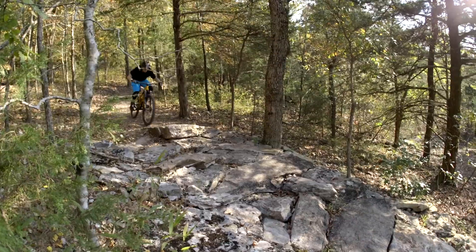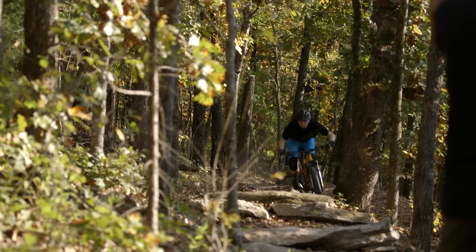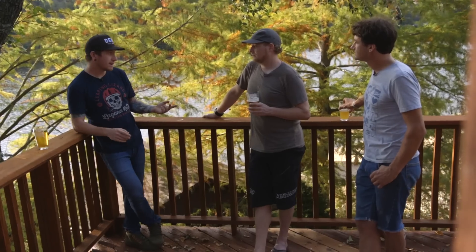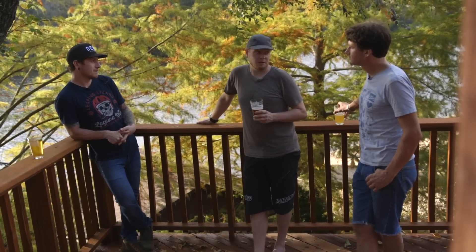150mm is a cool travel number for a 29er. We're seeing 150 to 160mm pop up more in 29ers and they can get a little out of hand sometimes. I like this kind of number for a 29er. It's a really good value at $5,800 for the build we were riding.